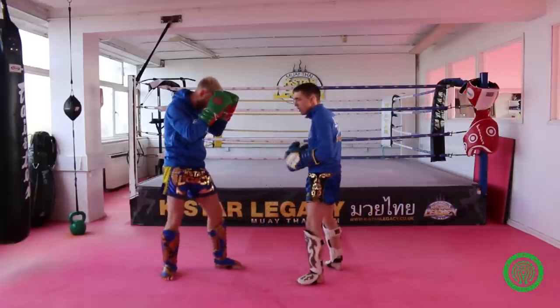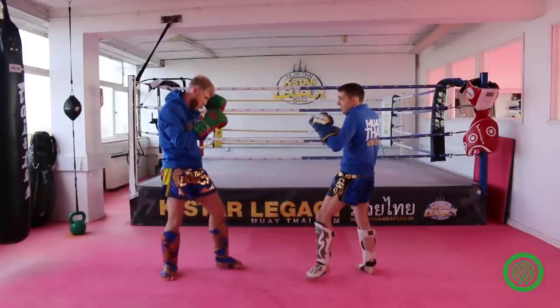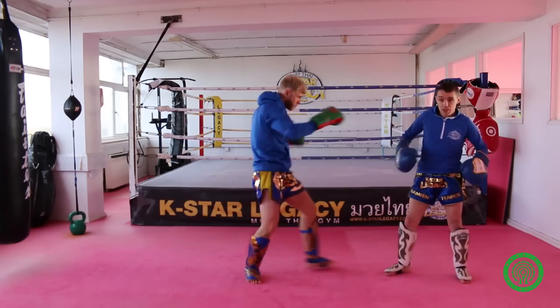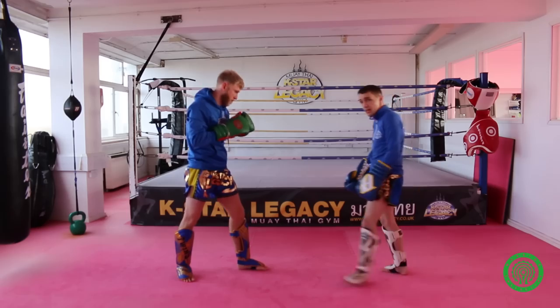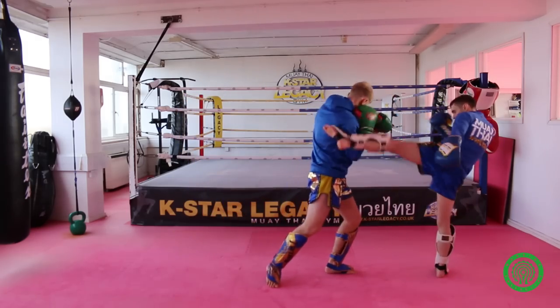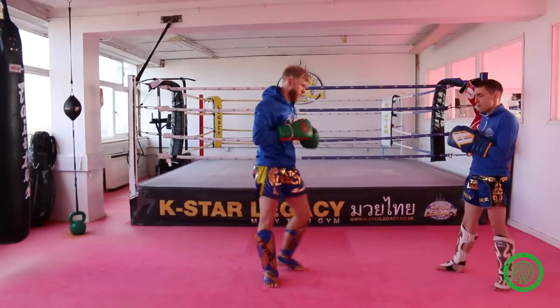Make sure your footwork is right. Don't waddle — don't kick and then turn your body, because it's going to take far too long. It's got to be in a straight line with your legs. After I've kicked, it's a straight line, straight line, so I can fire that kick in from there.